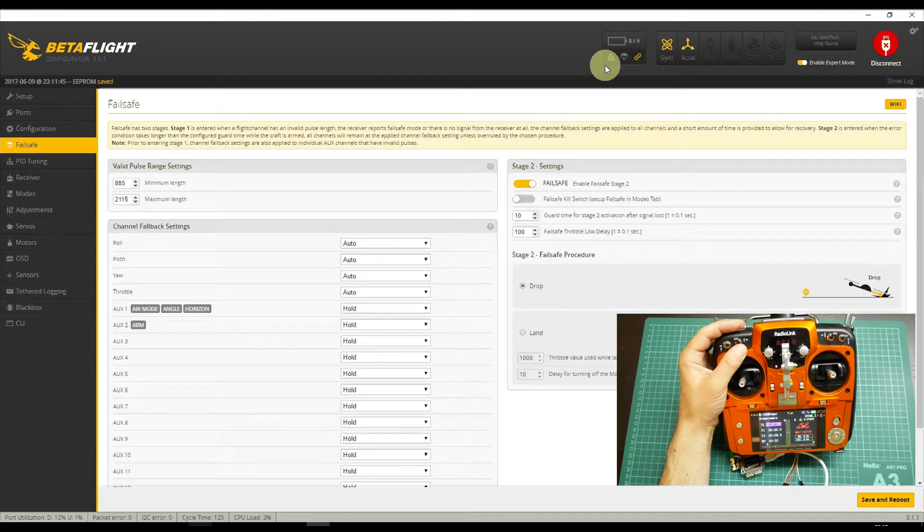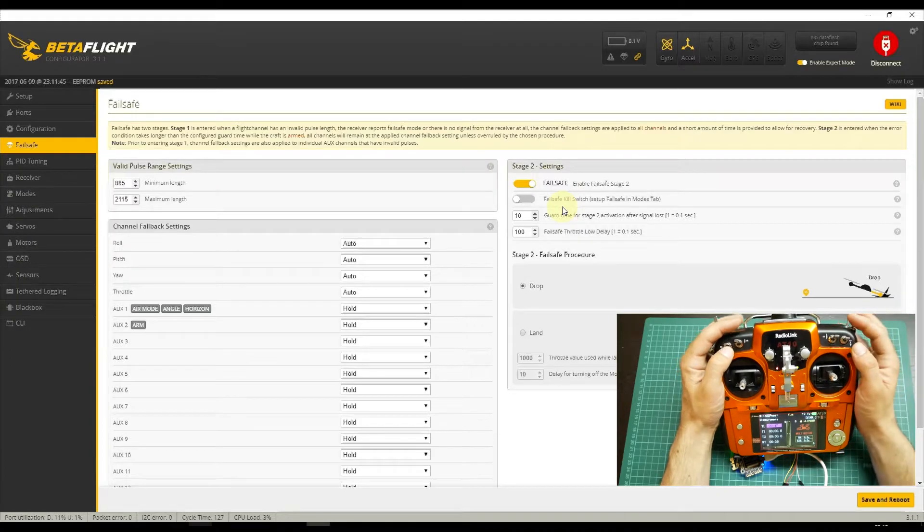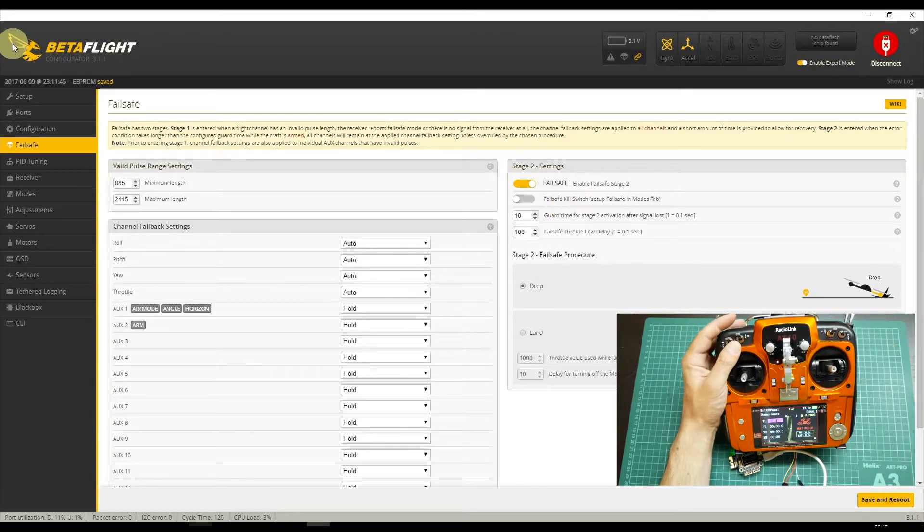Let's also look at Failsafe. The Failsafe tab is only available if you enable Expert mode. If you don't enable Expert mode, the Failsafe tab disappears. With Expert mode on, the configuration is already activated — it will drop if it loses communication from the receiver. You can also assign an auxiliary switch to activate Failsafe if you want to force it even without having lost communication from the quad, though that should not be necessary because you have an arm switch — disarming the quad is almost the same as Failsafe.